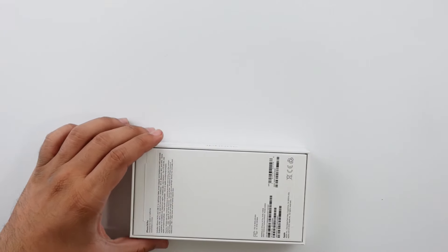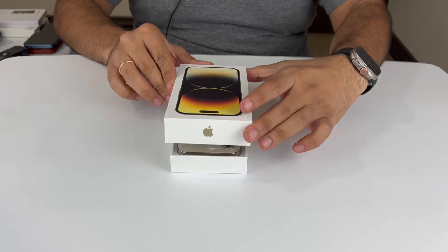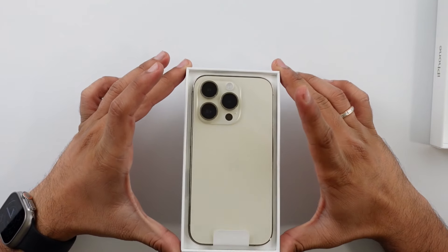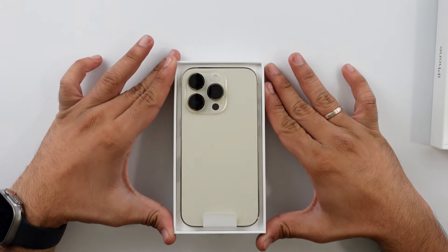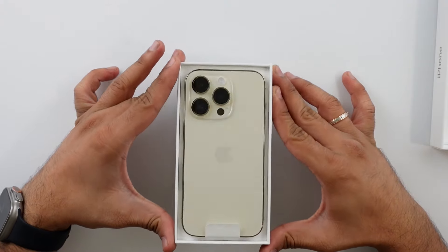Let's go ahead and open this up. Lifting off the box — it lifts off very easily — and here's that iPhone 14 Pro in gold. I have to say that gold is very subdued. You can barely tell; at the angle I'm at, it looks more silver than gold. You've definitely got to have it at the right light to see that gold.